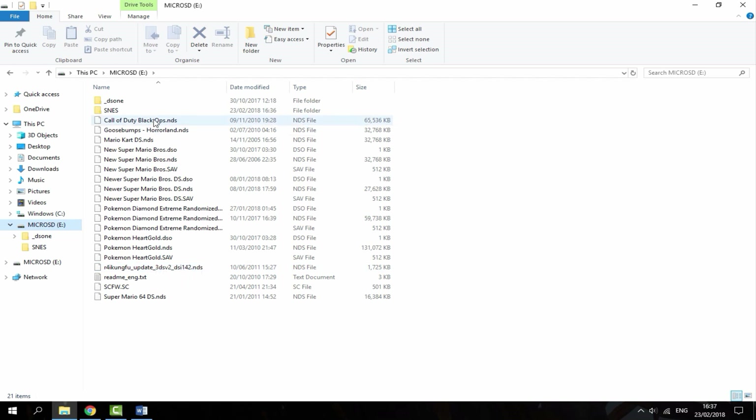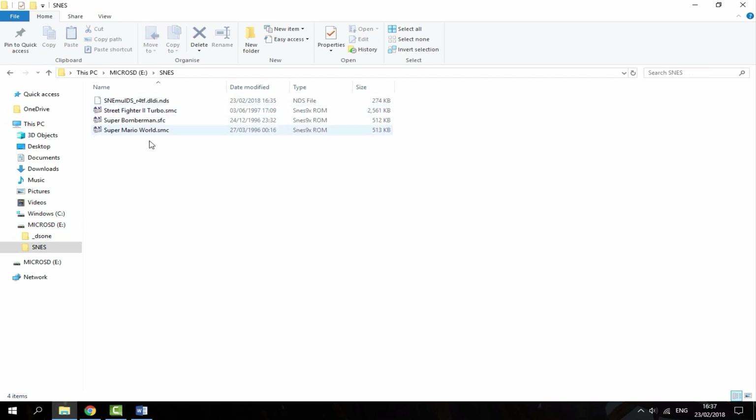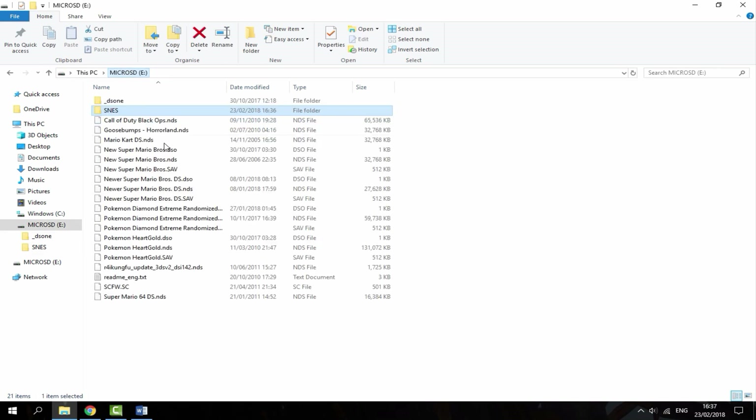Now I'm just going to go on the SD card — as you can see, the SNES folder is in there with my ROMs and the emulator. Now you can disconnect your R4 card from your PC and put it into your DS to see if it works.